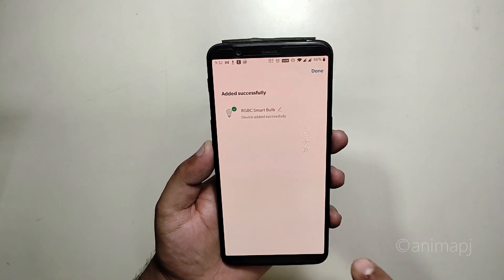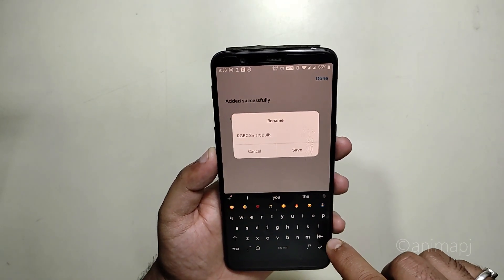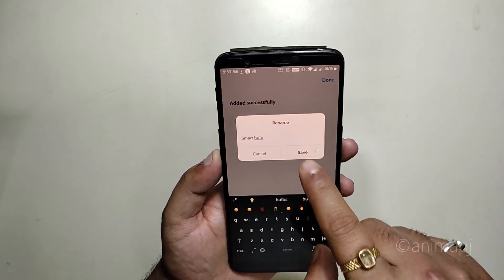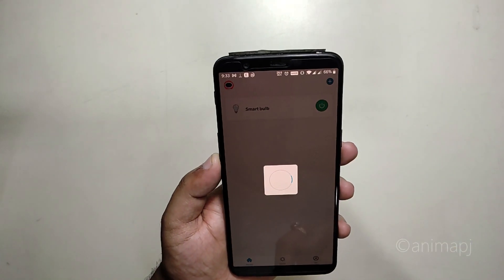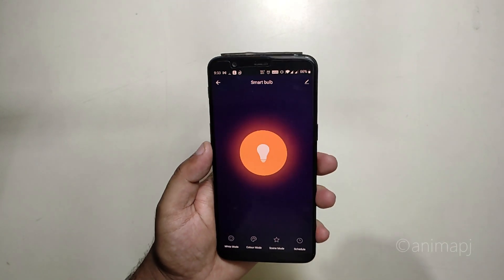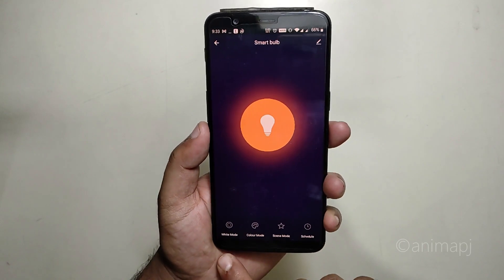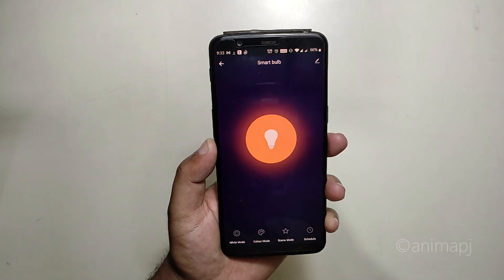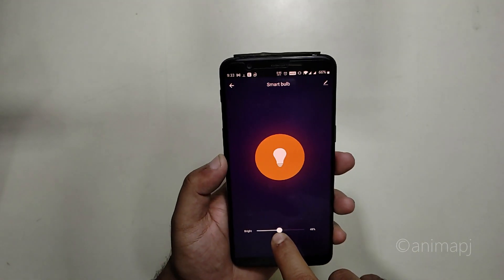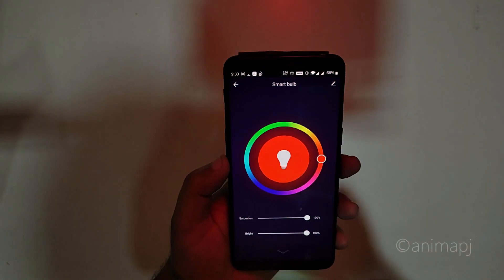The device was scanned and added successfully. You can change the name of the bulb right from here — I'll rename it 'Smart Bulb' and save. After registration is complete, the setup is done. The app offers several modes: White Mode, Color Mode, Scene Mode, and Schedule. In White Mode you can control brightness — from the lowest setting up to 50% and then 100%.